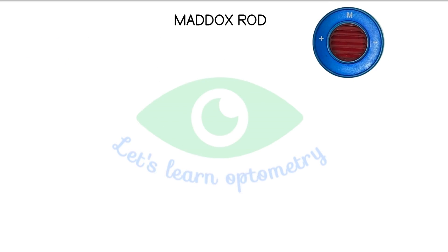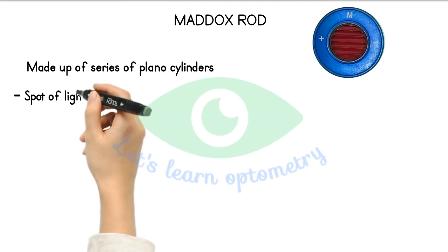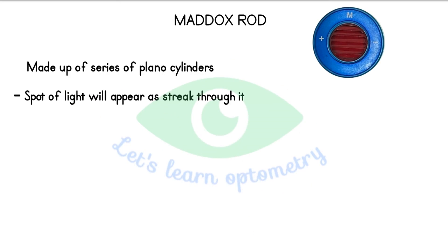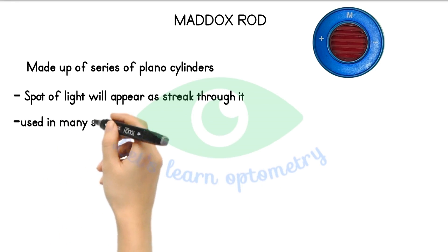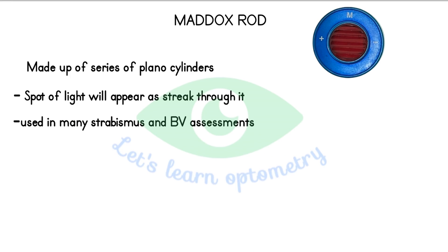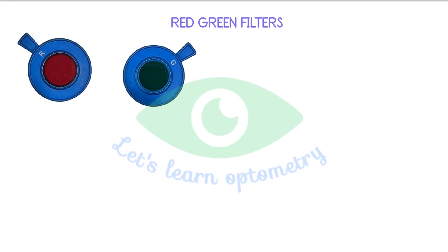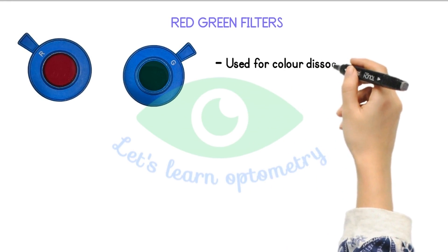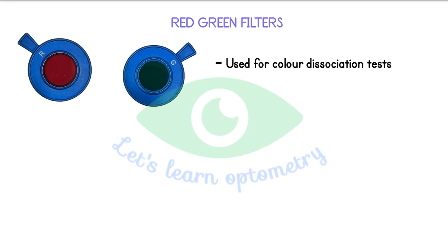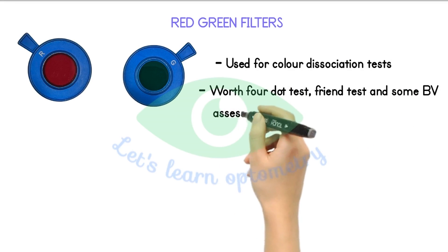Medox rod. It is made up of a series of plano-cylindrical lenses. A spot of light seen through the Medox rod will appear as a line. Medox rod is commonly used in many strabismic and binocular vision assessments. It is majorly used to measure the phoria. Red green filter. This is basically used for color dissociation tests, more commonly with the Worth dot test, Foveal test and some binocular vision assessments.